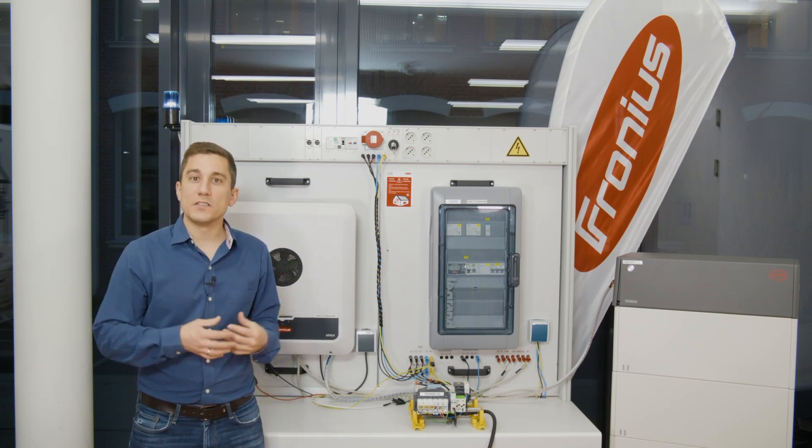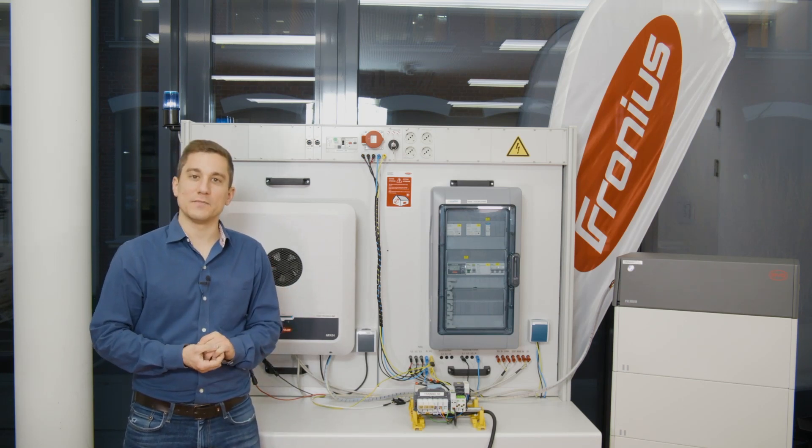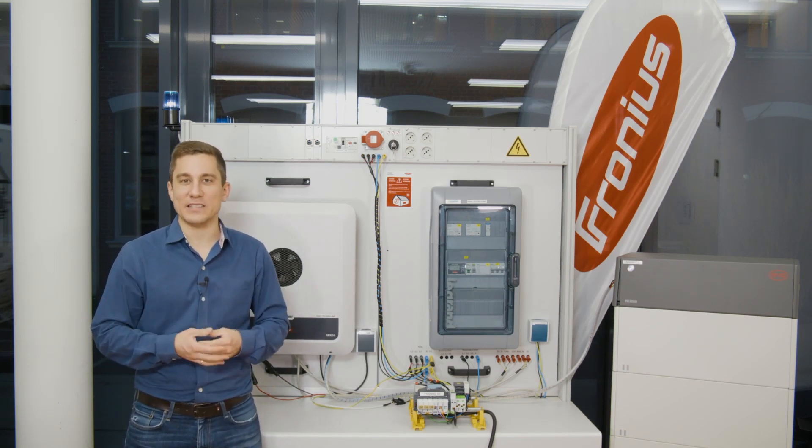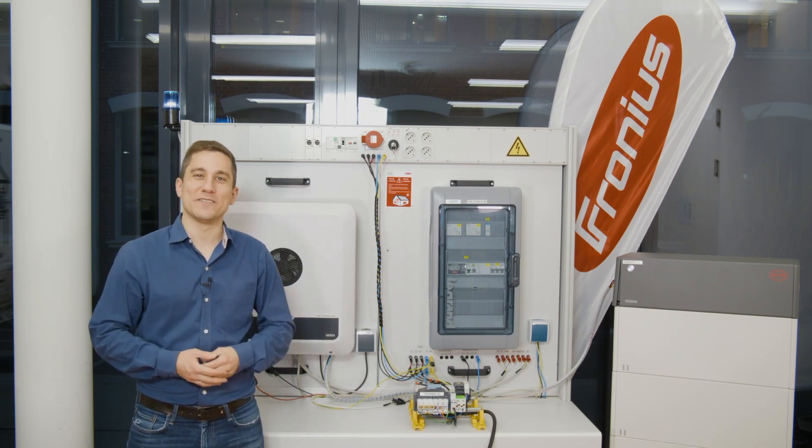I hope this gives you a useful overview of the possible failures within backup power systems and that you can now install the next backup power system correctly. Thank you for your attention and see you next time here at Fronius.